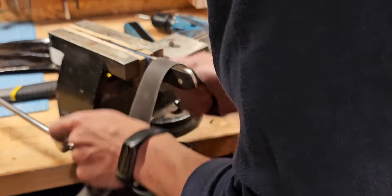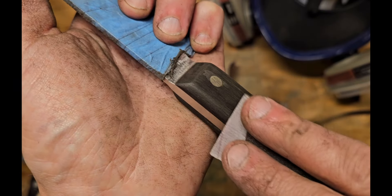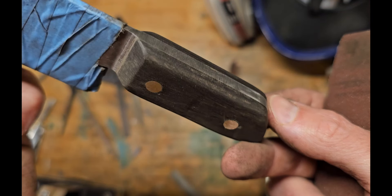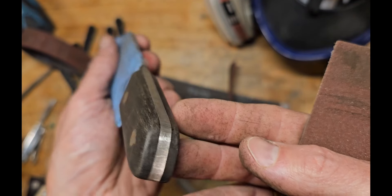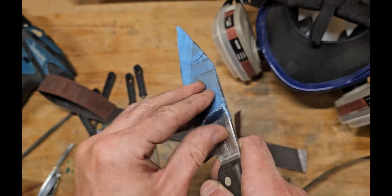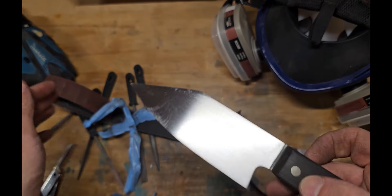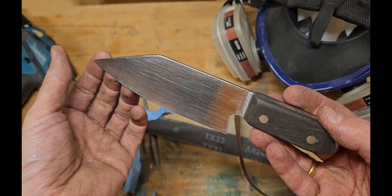I didn't go too fine and didn't round it off too much, because I already noticed that the handle is quite small — if I round it off too much it would feel even smaller. So I left a bit more material on the handle. When taking off the tape, it already looks like a real knife — nice shape, interesting. Never seen anything like that at least in the shops.